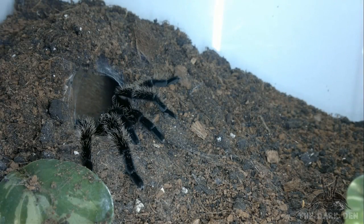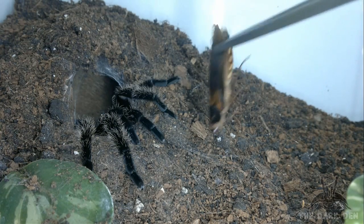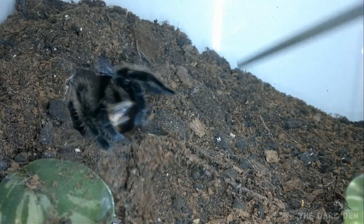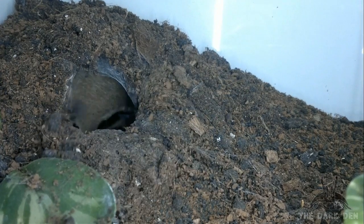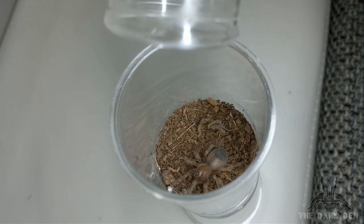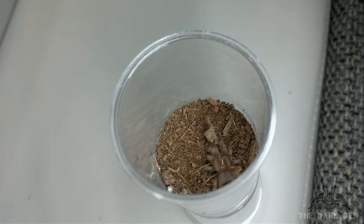Now finally something bigger. Brachypelma albopilosa, 2 molted ones. Next is Brachypelma smithi, molted twice. Fast and clean kill.